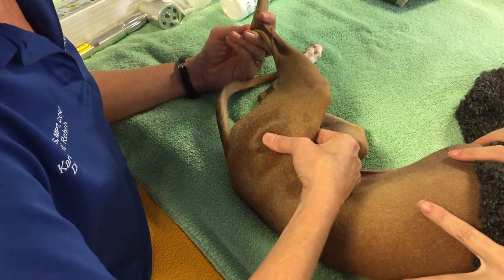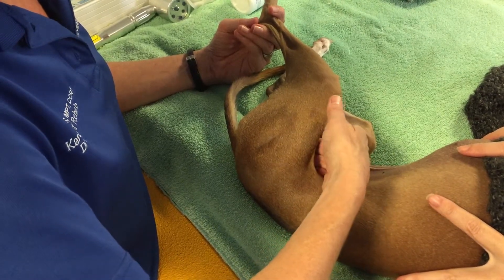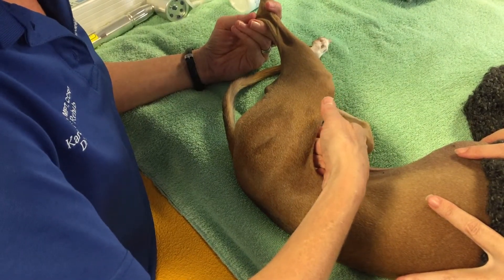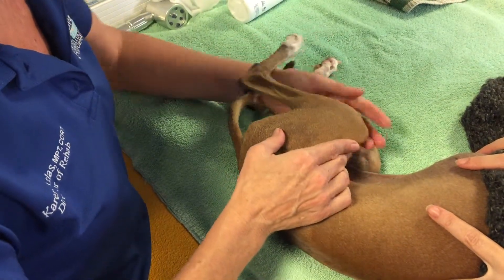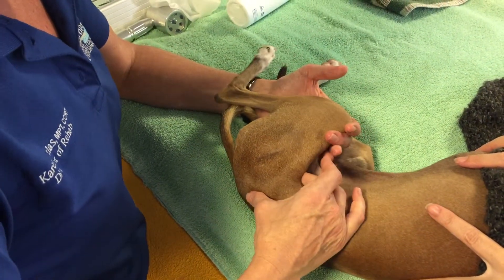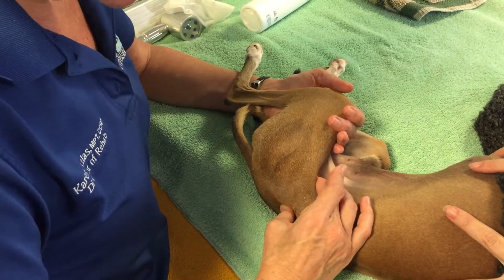Can you feel the lack of his hip when you do that? Yeah, so I feel all the muscles that are in spasm in his hip that are trying to guard his hip from the range of motion. So I'm working on trying to relieve the muscle spasms associated with that and to help increase the range of motion.